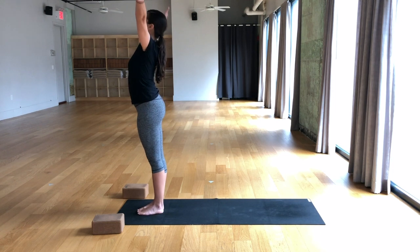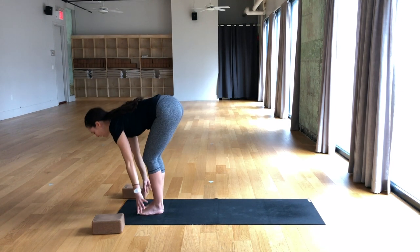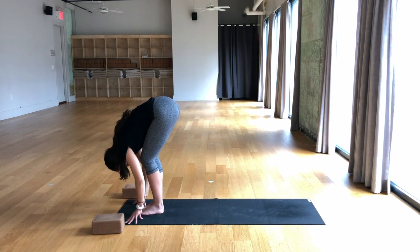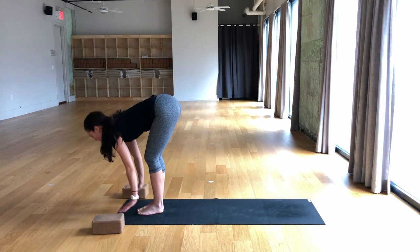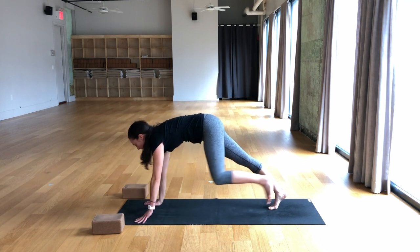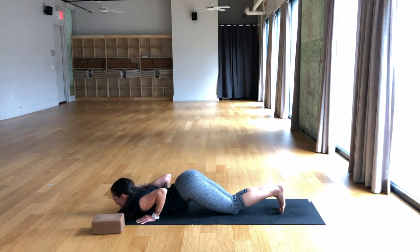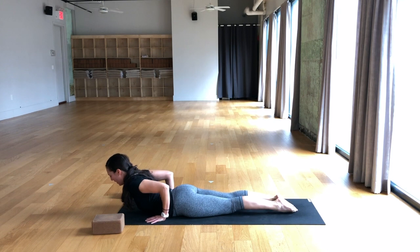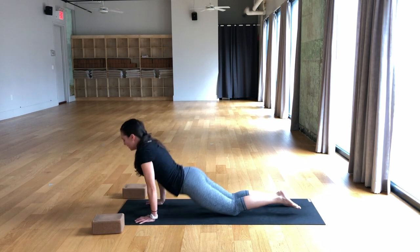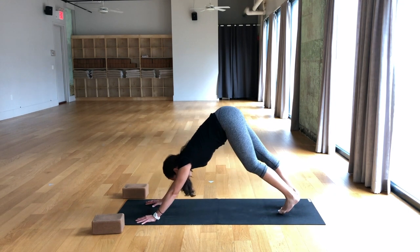Inhale, reach the arms up and overhead, look up. Exhale, fold over the legs, keep a little bend in the knees for this first one. Breathe in, half lift, find length in the spine — maybe the hands come to blocks. Breathe out, plant the hands, step back to plank pose, then lower the knees, arch the back, lower the chest and the chin. Inhale, untuck the toes, slide forward into cobra pose, elbows pull back. Exhale, tuck the toes, take the seat to the heels, find downward facing dog.